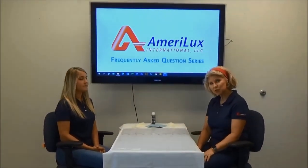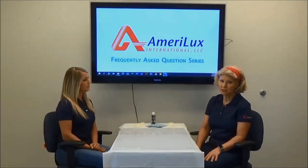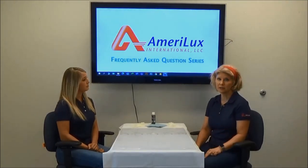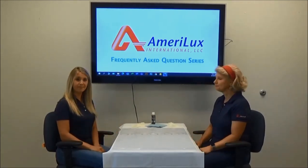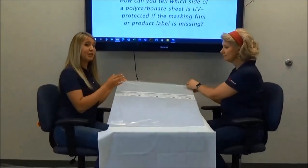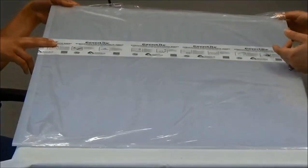Today's polycarbonate sheets feature a UV protected surface on one or both sides of the sheet. This UV protection ensures the sheets will not crack, yellow, or weaken under intense sun exposure. That is why it is so important to install polycarbonate sheets with a UV protected surface facing up or towards the sun. Most polycarbonate sheets come with a masking film. This film protects the sheet from scratches and provides important product information, like which side of the sheet is UV protected.